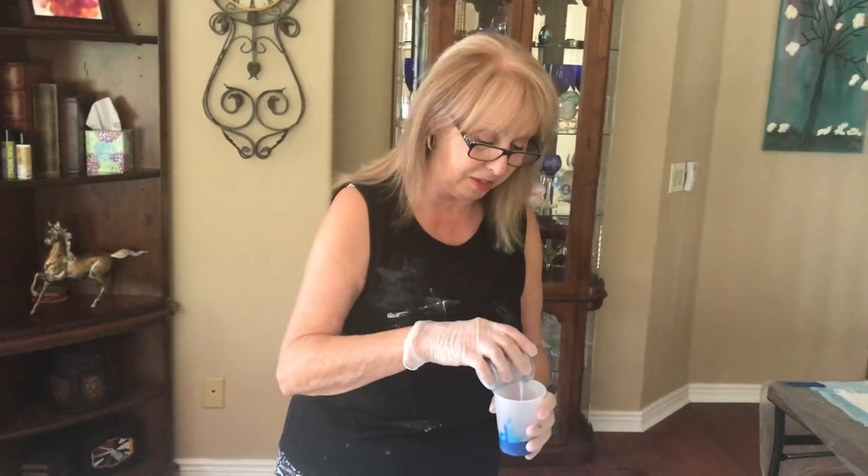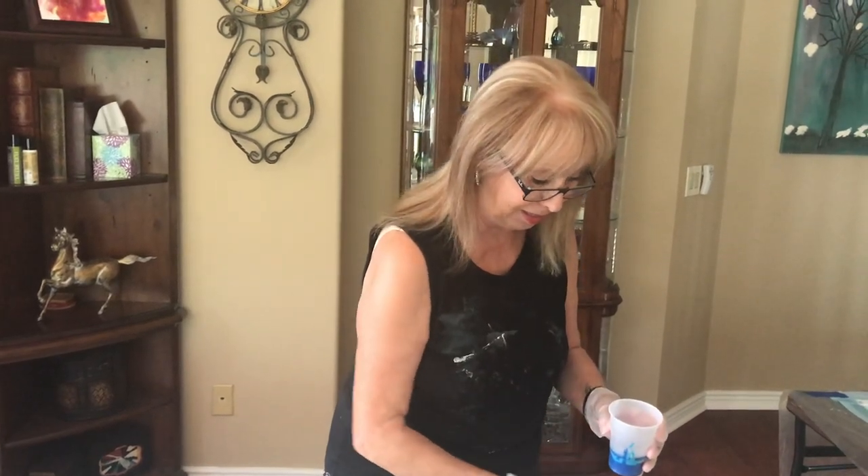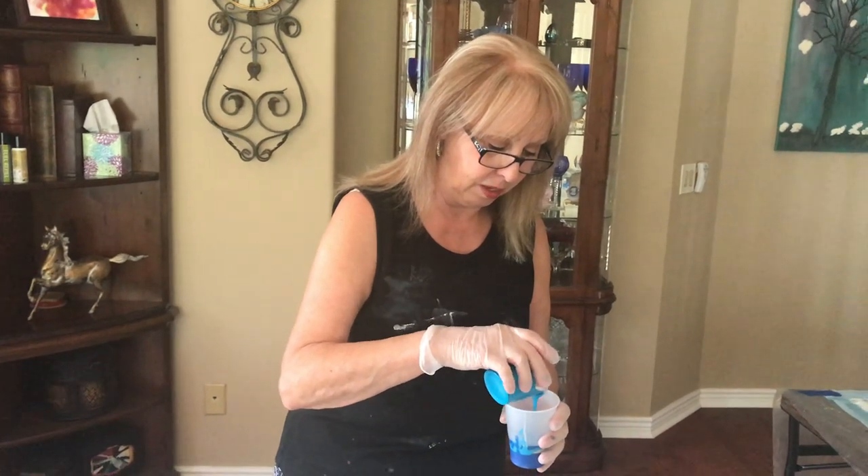We laughed and laughed. I said, you know, we can't do this because this is really ugly. Well, it was our first try, so this is our second try.